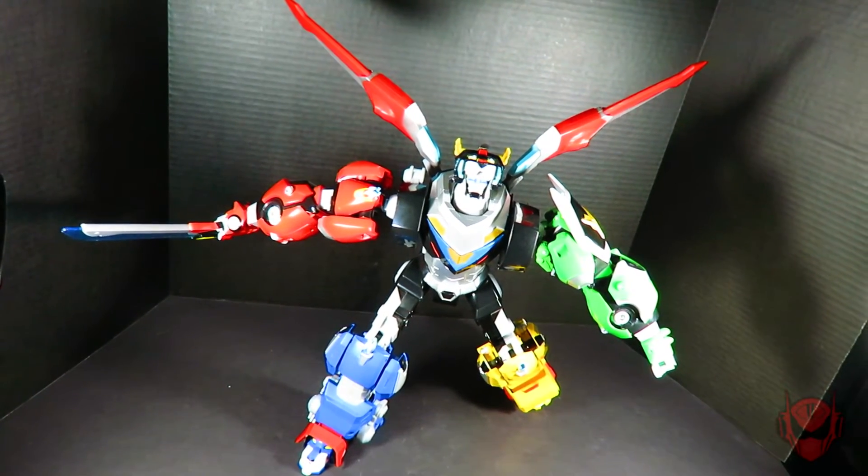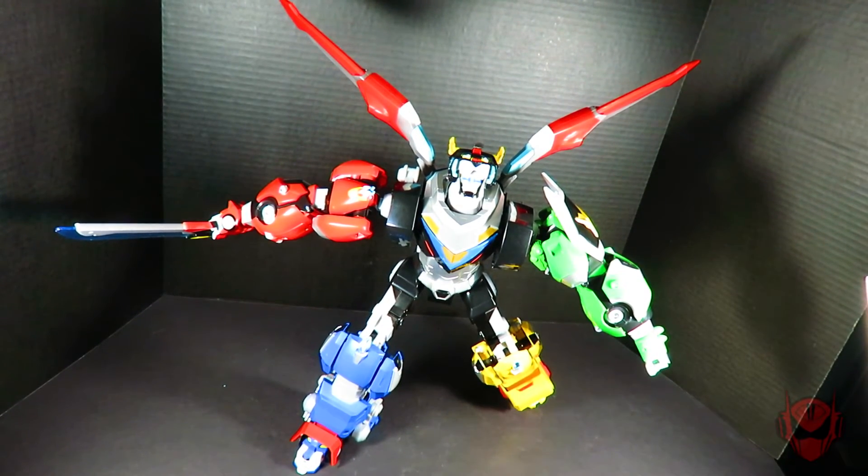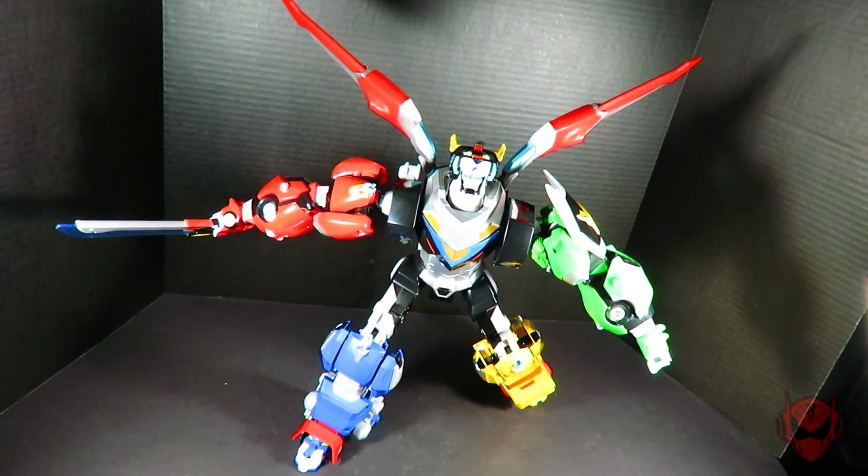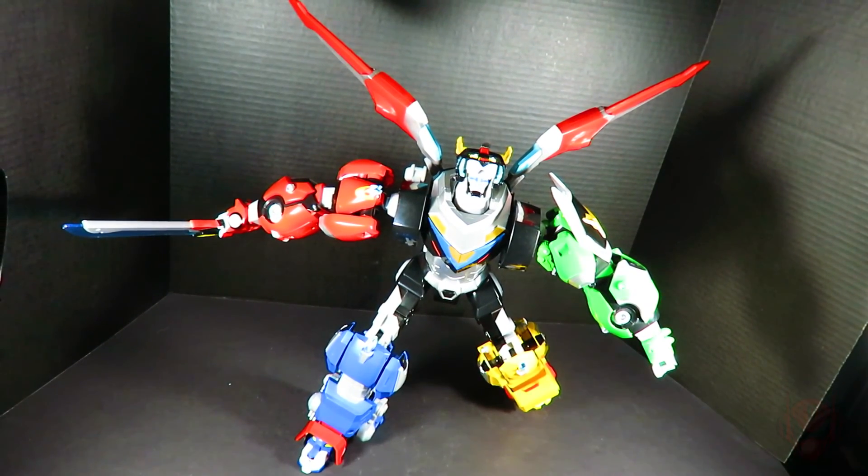Please leave your overall thoughts and opinions on the incredible Black Lion action figure and Voltron down below in the comment section of the video. And as always, thank you for watching.